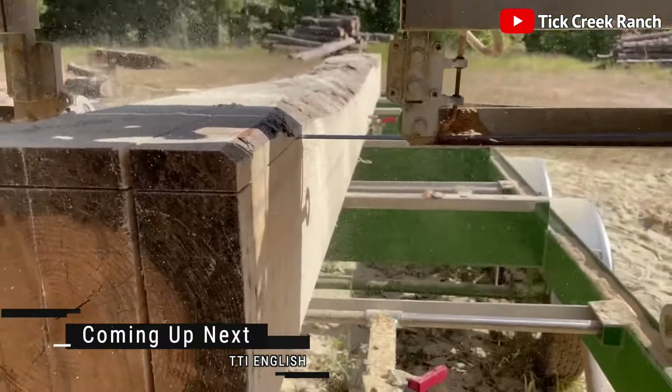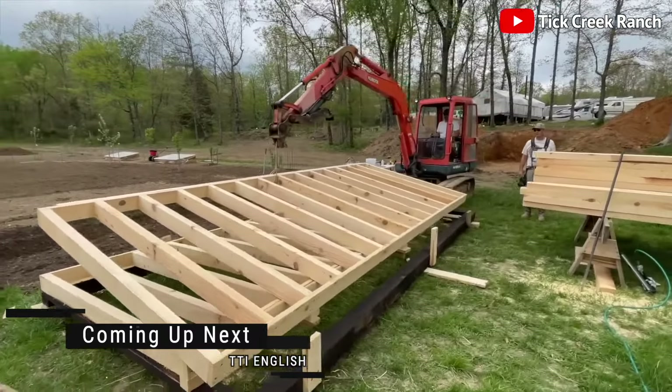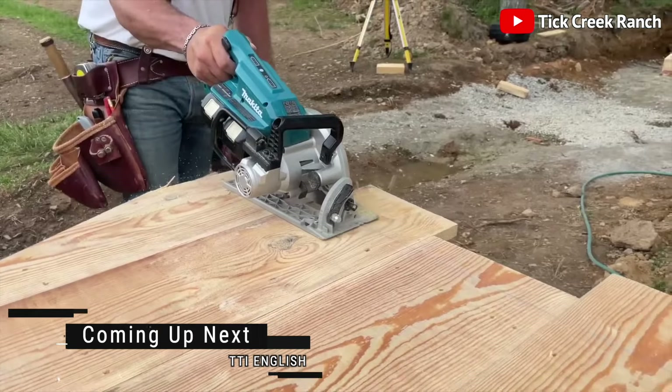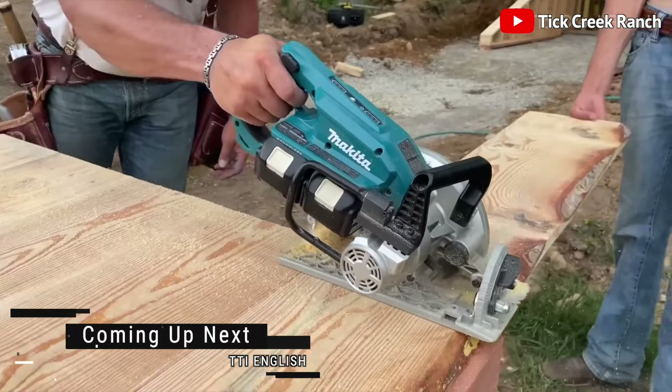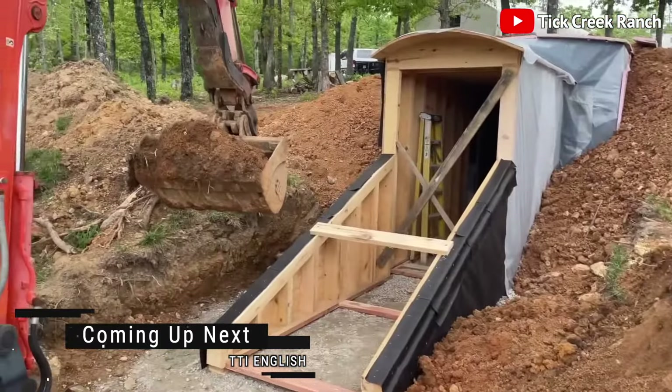Welcome, brave souls, to today's episode of DIY Adventures in Overpreparation. Today, we're diving into the thrilling saga of constructing an underground storm shelter. Grab your shovels, put on your hard hats, and let's dig in — literally.